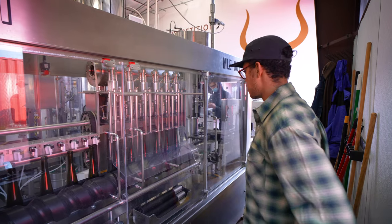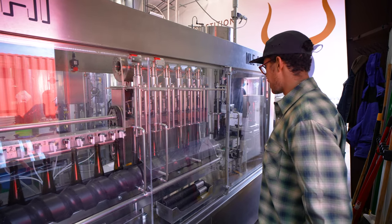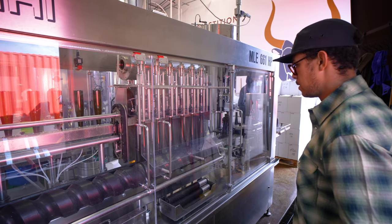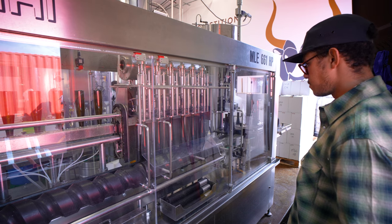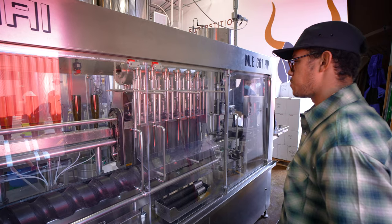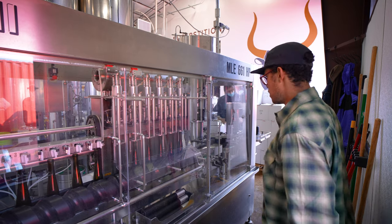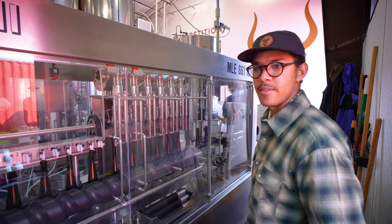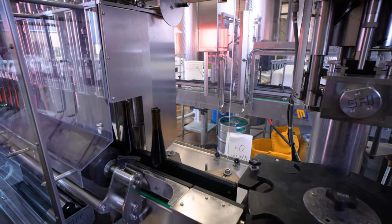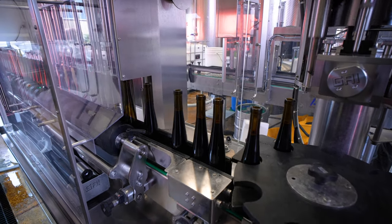Once the bottles come out of the rinser and head towards the filler, they're raised up on pedestals, which sets the filler into place so we won't get any oxygen ingression into our bottles. As you can see, they're filling. This machine is specially designed so that all bottles have an even fill — if they're not evenly filled we can't sell them, so it's important that we have this thing programmed and set right at the beginning and end of every run.